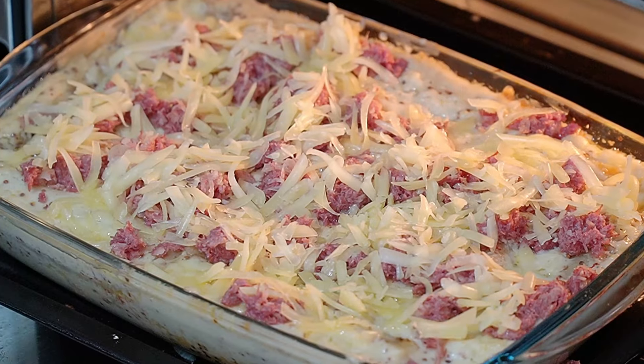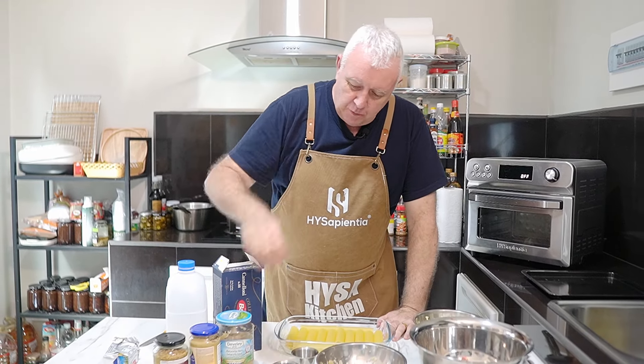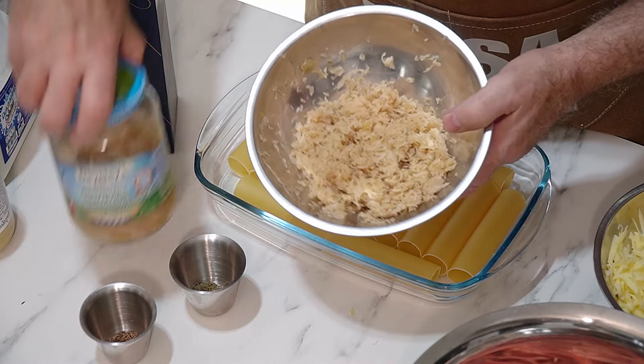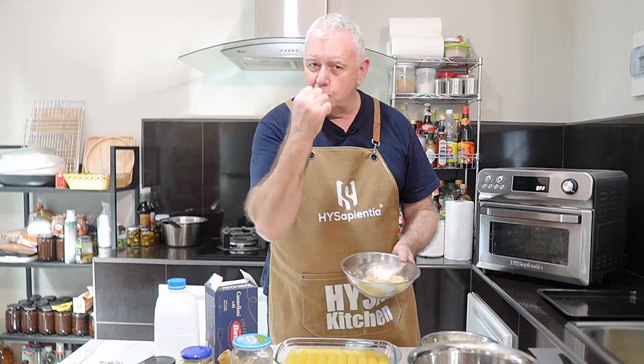We're making corned beef and sauerkraut cannelloni. We're using jarred sauerkraut and corned beef — shred up your corned beef whether you're using a joint or canned. We want some of this sauerkraut but we want to squeeze it out — we don't want all the moisture. Don't wash it or drain it, just squeeze out the moisture. There's a lot of moisture coming out. We've also got grated cheese, milk, and mustard.